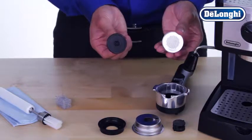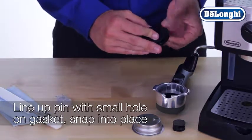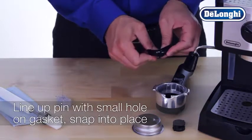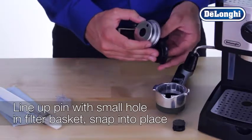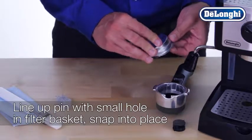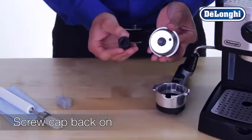To reassemble, line up the pin on the bottom of the plastic disc with the small hole in the rubber gasket and push down until it snaps into place. Screw the cap back onto the bottom of the basket to secure all the pieces.